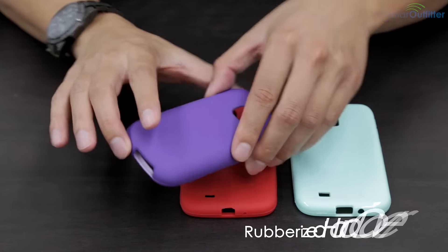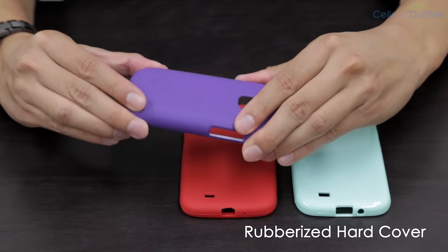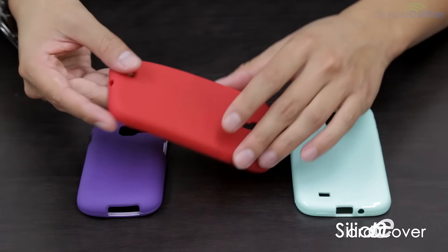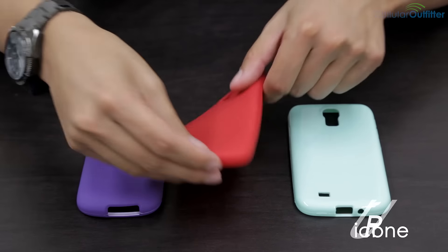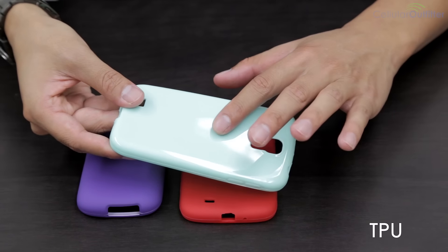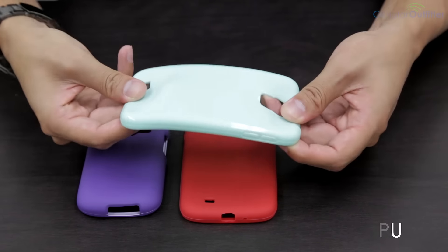The rubberized hardcover has a soft touch feel and is not flexible. The silicone, which also has a soft touch feel, is very flexible. The TPU, which has a plasticky feel, is flexible but not as flexible as the silicone.